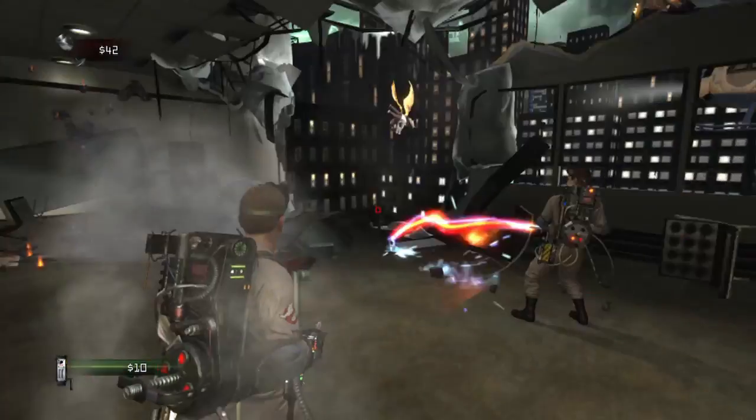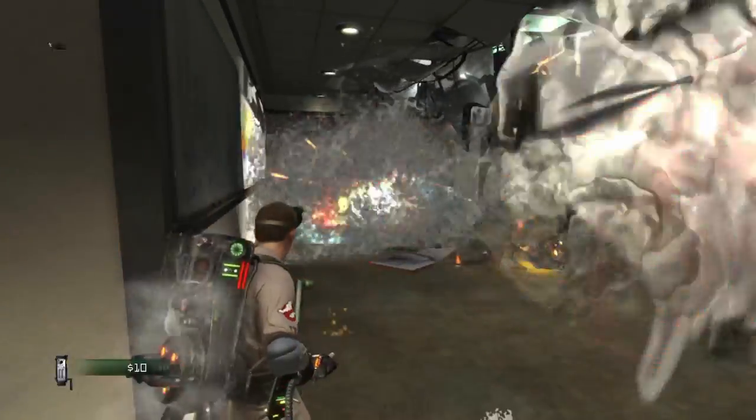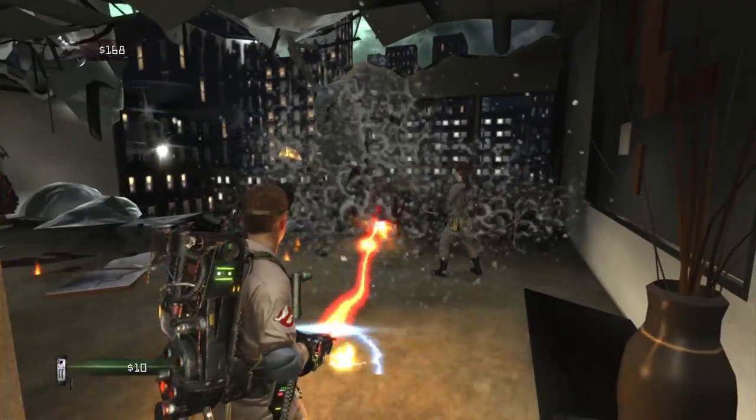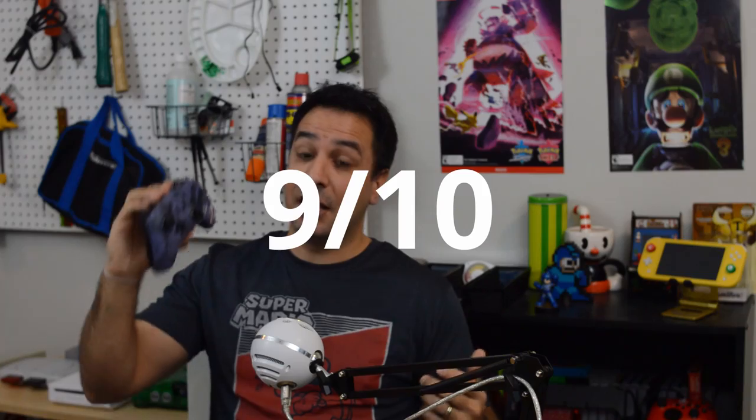Moving on to the gameplay section, divided into four categories. First, action and FPS games — this controller performs very well. The clicky buttons and responsive joysticks are a real pleasure, and the ability to program the back buttons to the d-pad and face buttons is excellent for melee attacks and FPS games. This controller gets a nine out of ten in this section. Had it been wireless with motion controls, it probably would have been a ten out of ten.